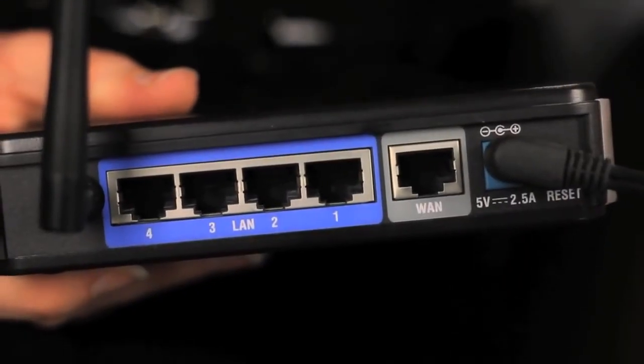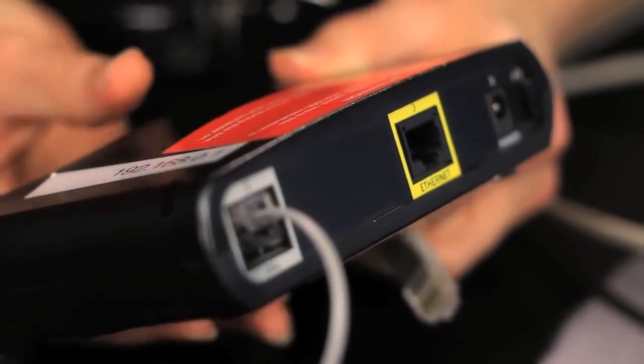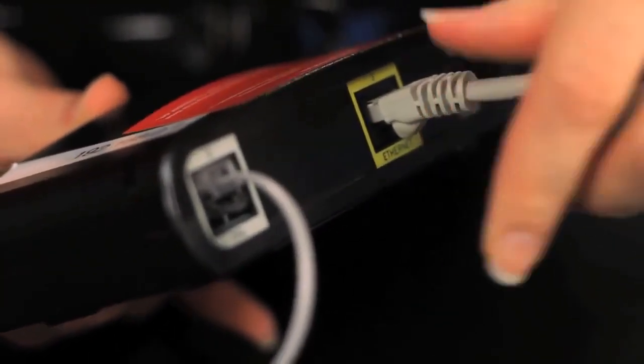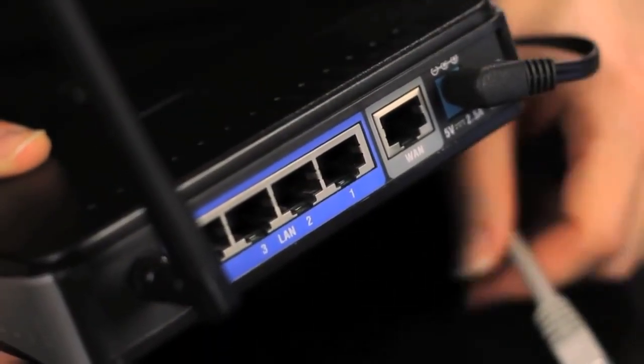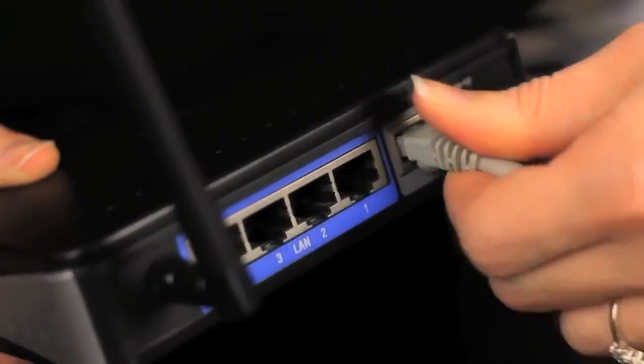There are two ports on your modem. One connects the modem to the jack in the wall; the other will fit a network cable. Plug one side of a network cable into the port on your modem. Your router will have several ports — plug the other side of the network cable into the port on your router marked either internet or WAN.